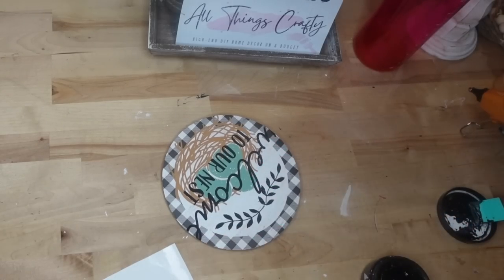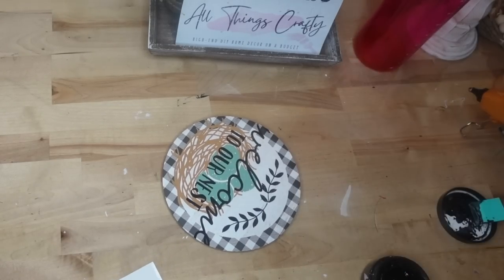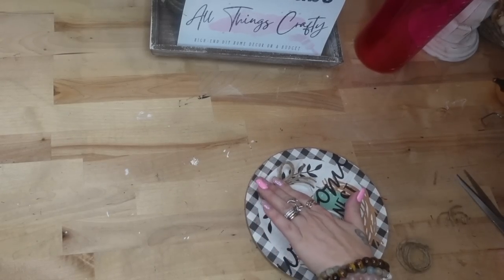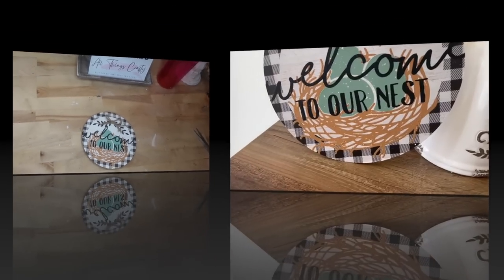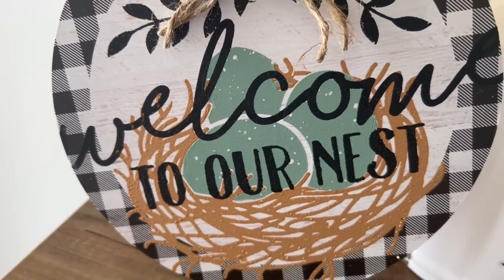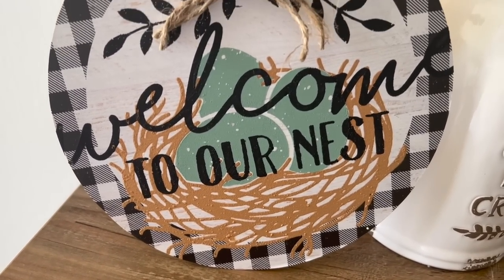Once the wording was transferred on and dried, I took a little greenery design from a different transfer and transferred that on up at the top, then made a double jute bow and glued that down to the middle of the faux greenery. Look how cute this turned out! I'm really impressed and grateful that Dollar Tree is bringing us more farmhouse-y designs like this.